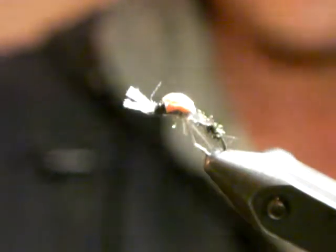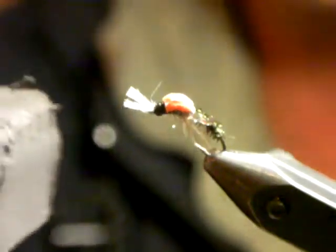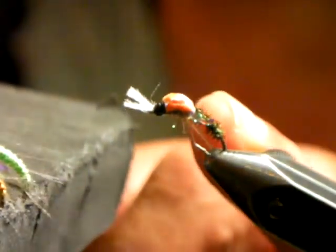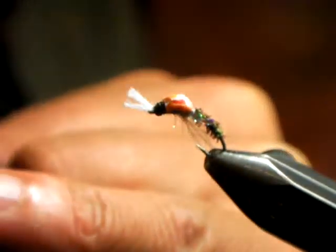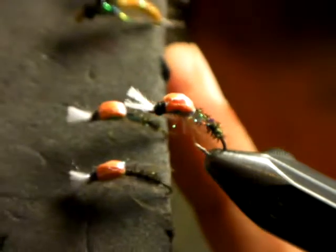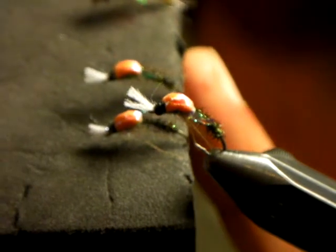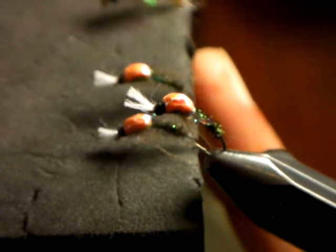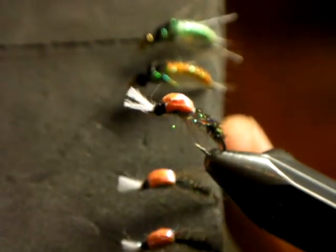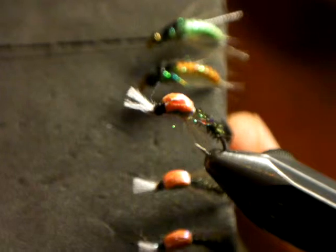I've brought two other little caddises — if anybody wants to have a look at them after the evening. I use these on the Vaal a lot as caddis emergers, and they're based very much on the same principle as what I showed you in this thorax. The thorax on these two caddis emergers is virtually identical in tying steps as the thorax on this buzzer emerger. The same tying steps apply for these two flies — you can really just use your imagination. There's nothing technical about these flies.